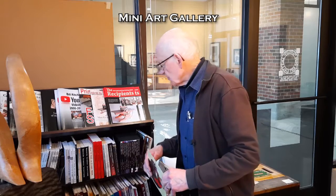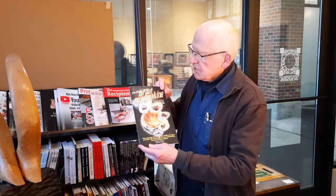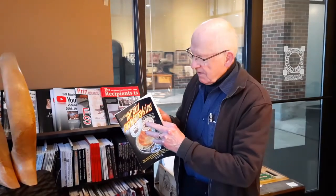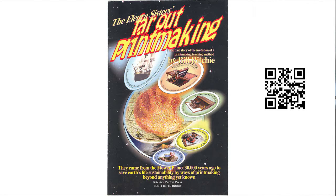Our mini art gallery is like a museum with its own bookstore, and one of my favorite things is this kind of comic book that I made in 2005 about the early versions of the printmaking teachers in a box.